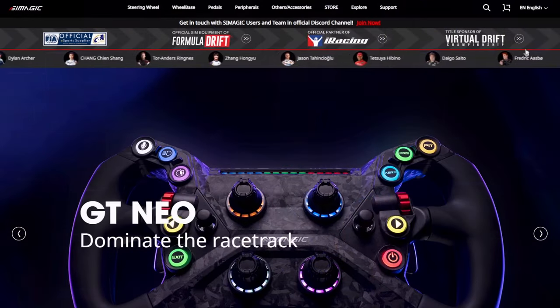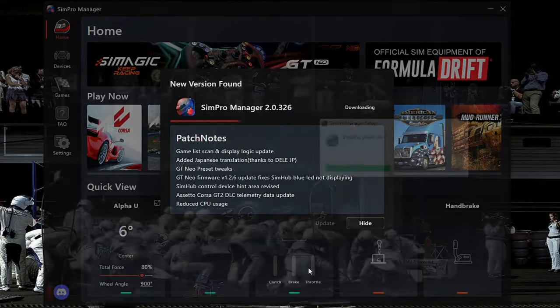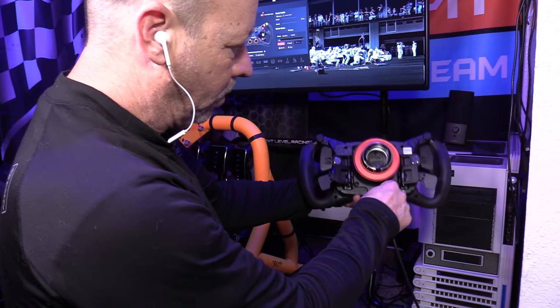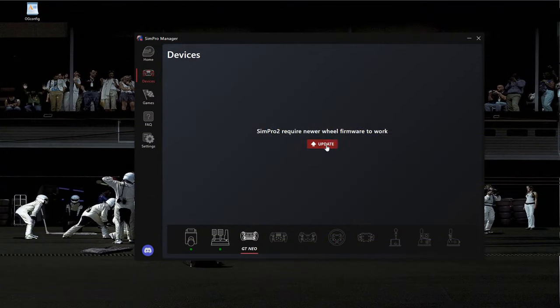Before we get to on-track performance, we do have to deal with software, because to use all the functionality you need to run Sim Pro Manager 2. Download it from the Simmagic website; if you're using their wheelbase you may already have it. Make sure everything is updated. When I first plugged this in it wasn't immediately recognized — you have to plug it in via USB directly to the computer first, and specifically use the Simmagic-supplied USB cable. Then it recognized the wheel, I unplugged it, put it on the wheelbase, and we were up and running.